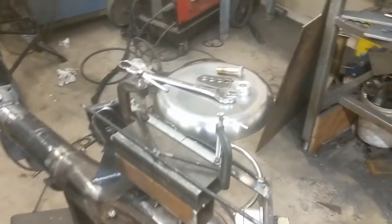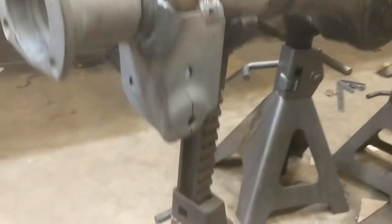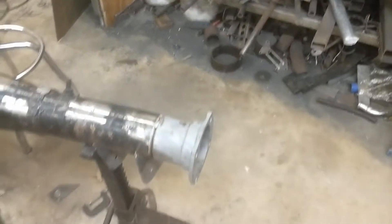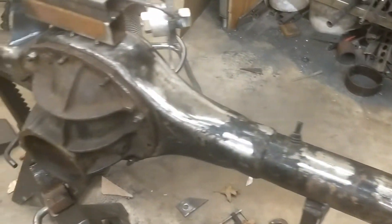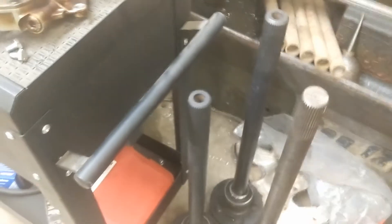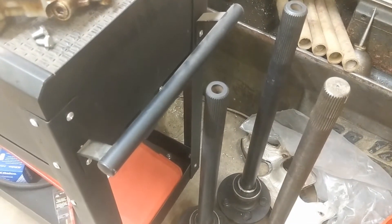The next thing is my dad has started to work on the rear, so we cut the brackets. I should talk about this — we're not gonna go with the 35-spline axle rear, but the gun-drilled axles, because it's super narrow.